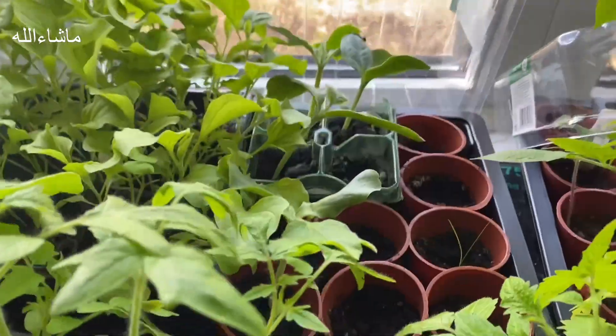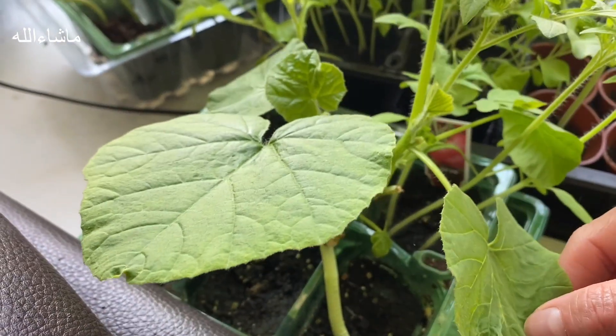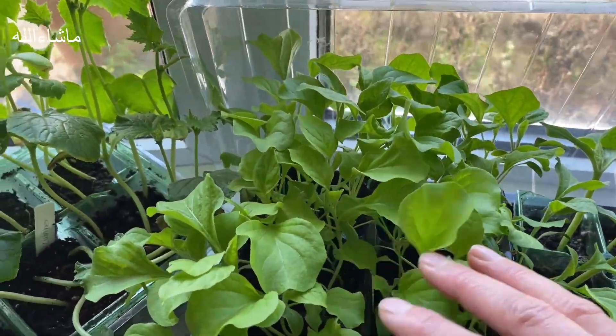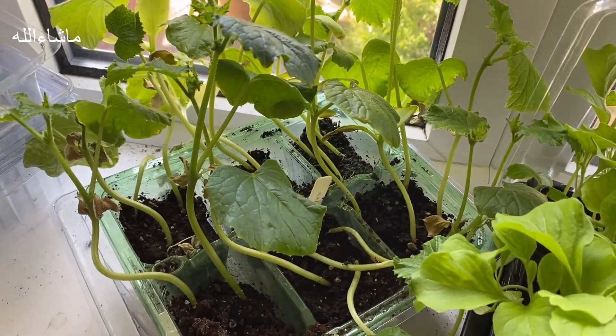Here you can see tomatoes and pumpkin. In the back you can see all the aubergine seedlings, and here are the cucumber plant seedlings.